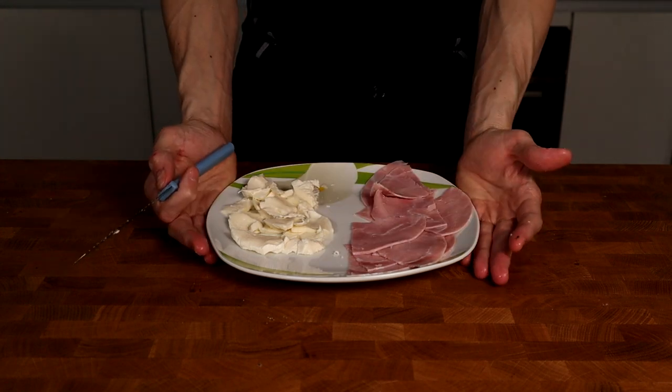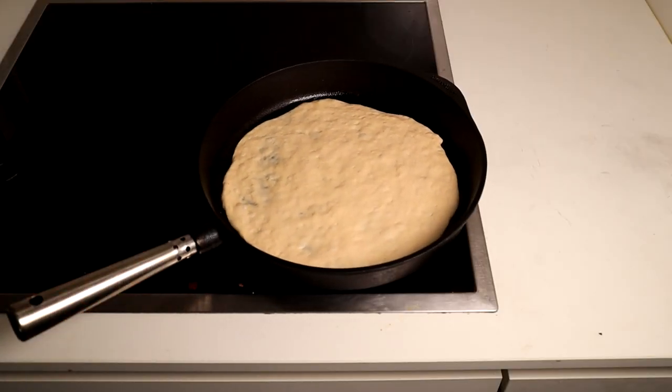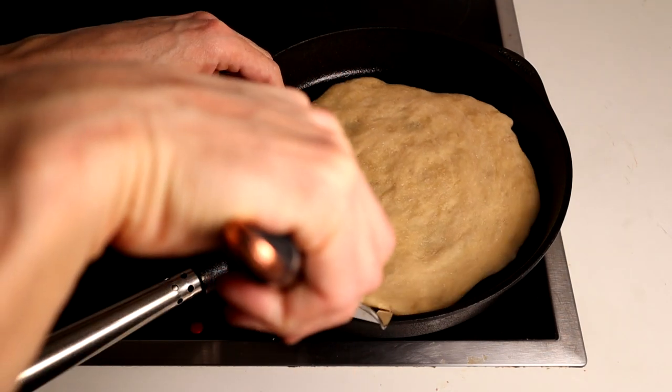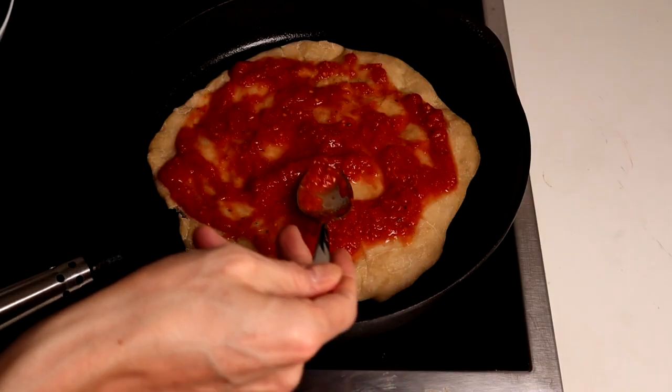Now before the pizza dough gets into the oven, I will crisp up the bottom of the pizza on a stove at medium heat. The cool part about making it this way is that you can check the bottom of the pizza dough until you have the desired crust. On my stove this takes around 10-15 minutes.